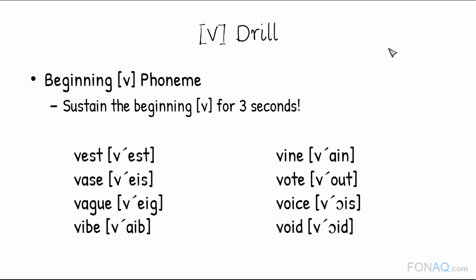Watch out not to separate the V phoneme with other phonemes. V... Vest. V... Vase. V... Vague.